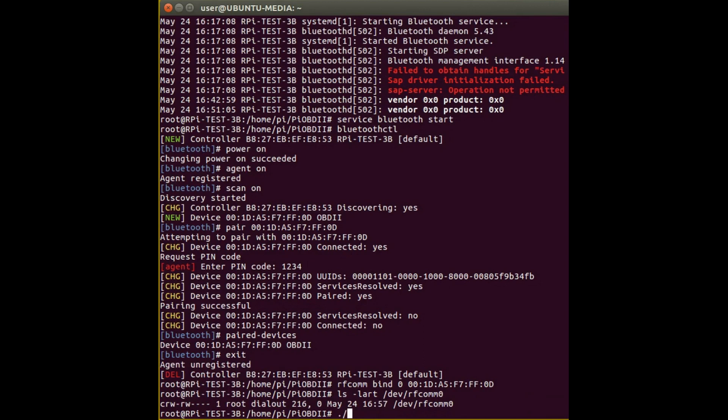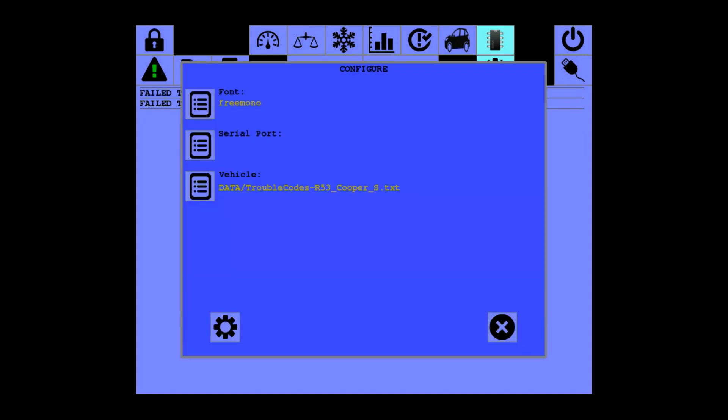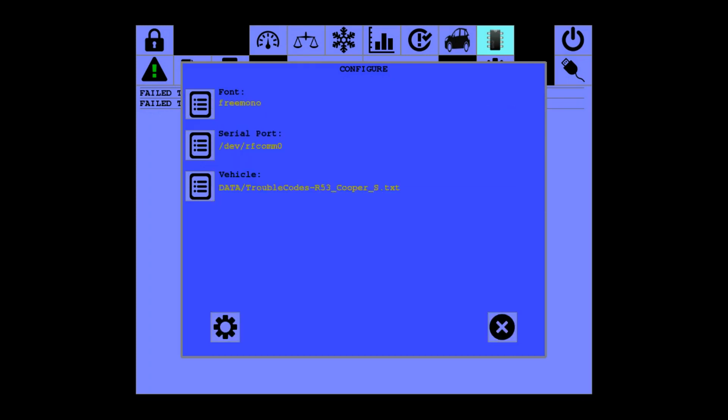Now you can go into your software and try using it. When you start the PI OBD software it will say it's failed to initialize and connect the device, because we haven't told it which device to use. Click on the config button — the cog icon — and next to the serial port click the icon. It should show rfcomm0. Select that to set the serial port and click the cog to accept those changes.